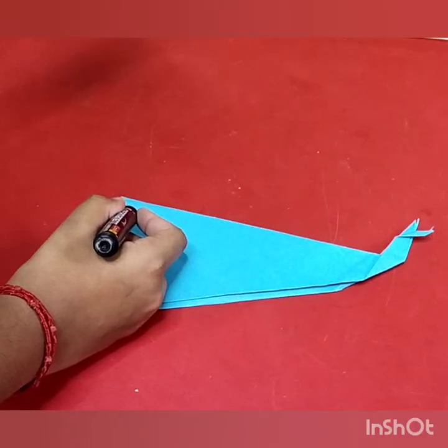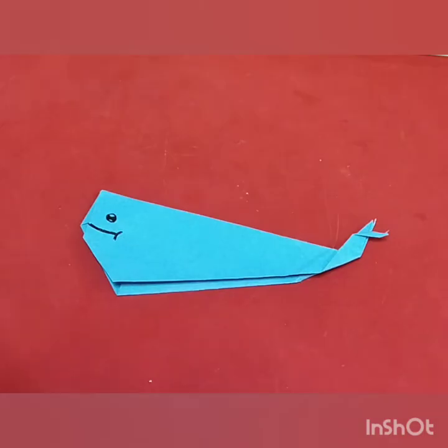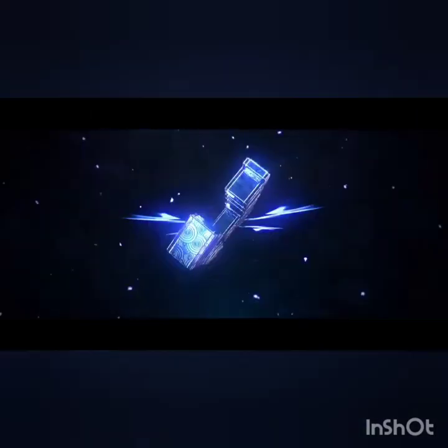Now draw the eyes and mouth for the tail. The origami whale is ready! Please like, share, and subscribe to my channel. Bye guys!